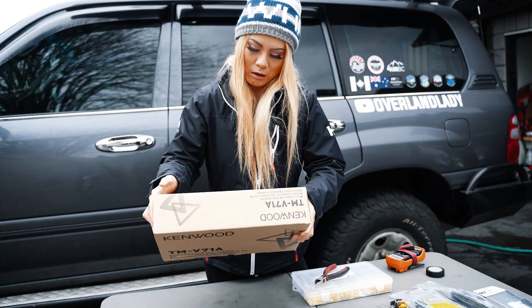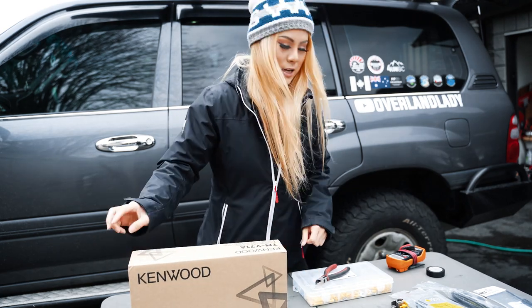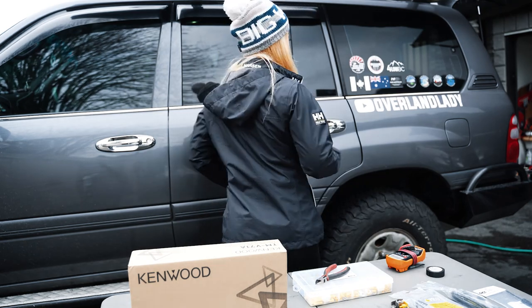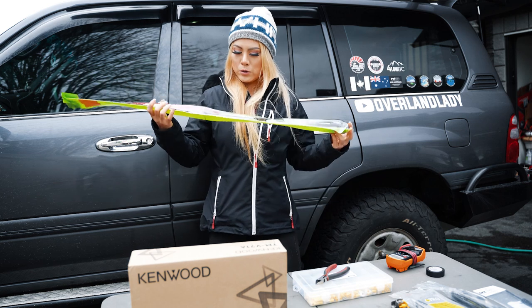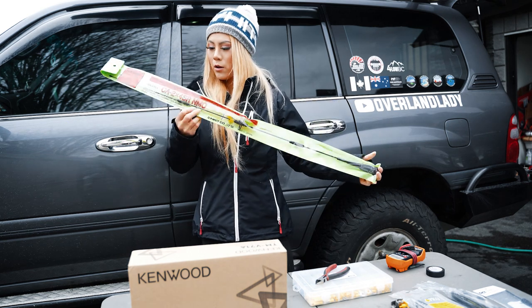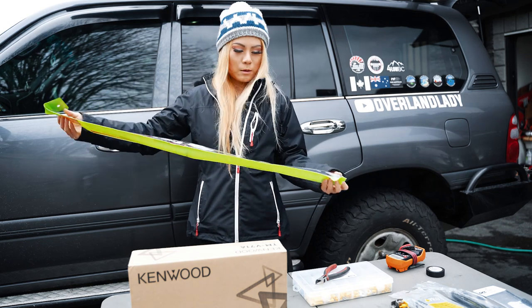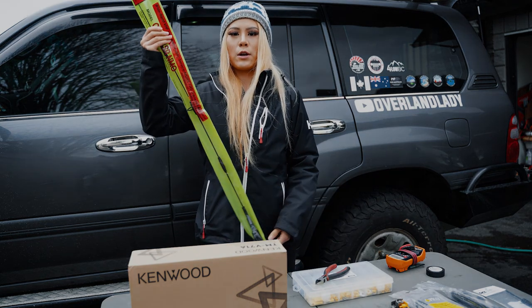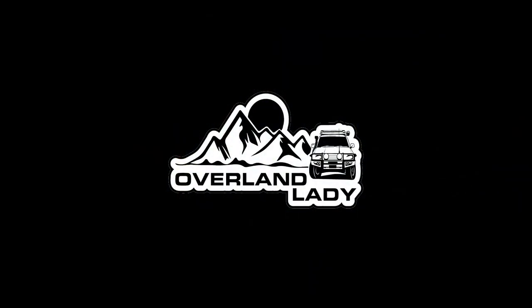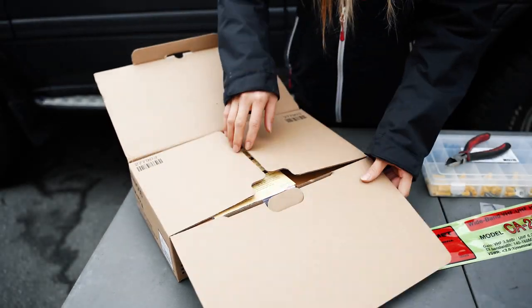A lot of people recommended this to me. It's a dual band UHF/VHF with an antenna. We're going to use the radio in combination with a common UHF/VHF antenna. I'll try to find a link and put it down below if you're trying to find the same setup. Let's take it open and see what's in the box.